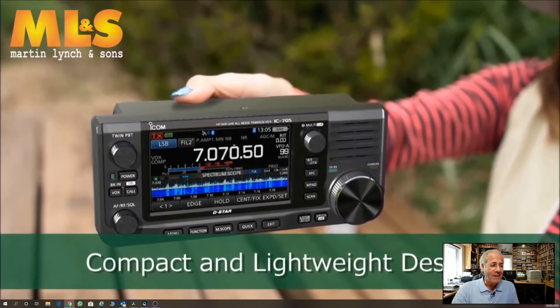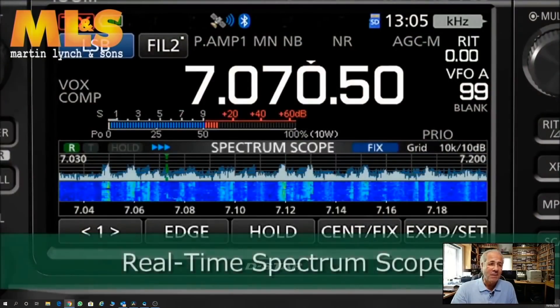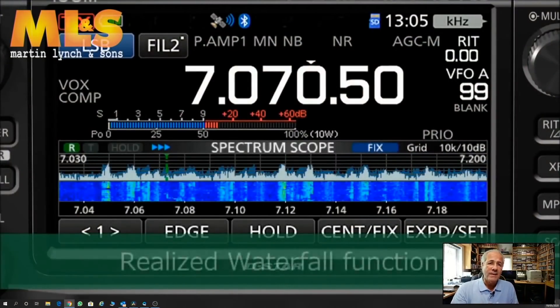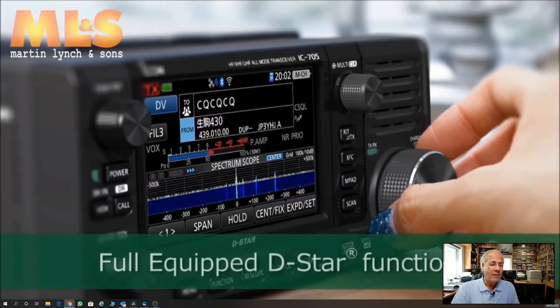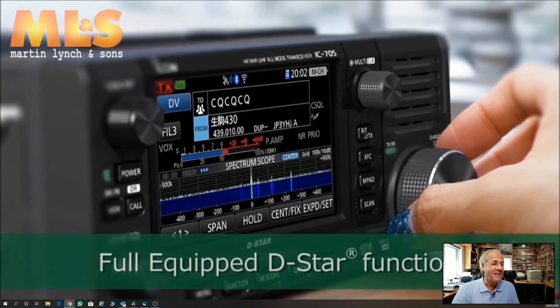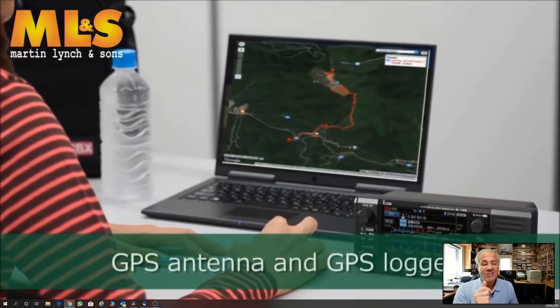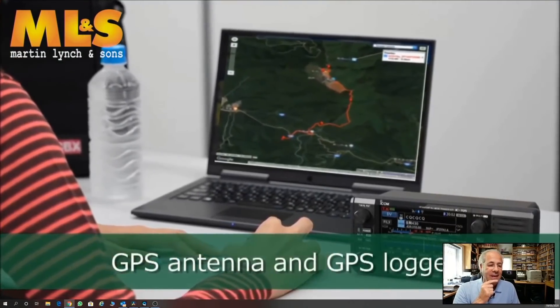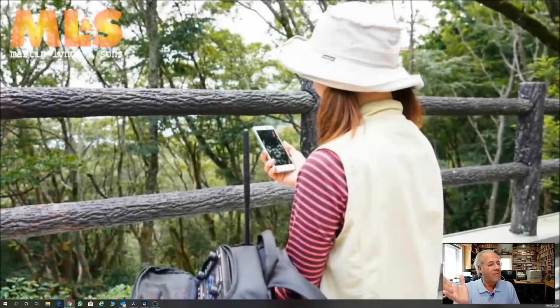I'm really pleased to see how small it is. People ask me about the display — yes, it is almost identical, if not identical, to the IC7300 display. It's a very, very compact piece of kit. As you can see, it's actually got a battery connection on the back, so you can stick a battery on there and get umpteen minutes out of it for portable use.